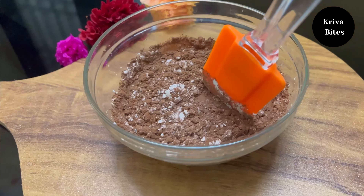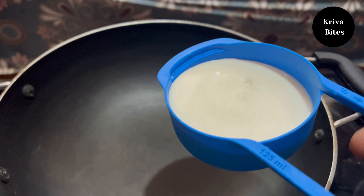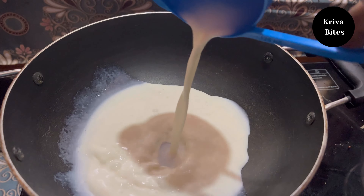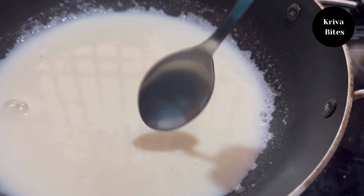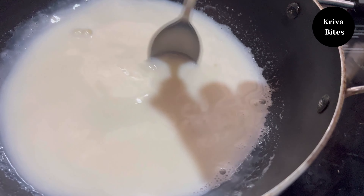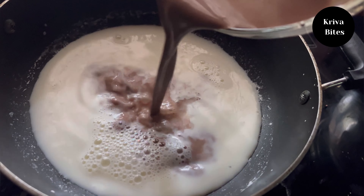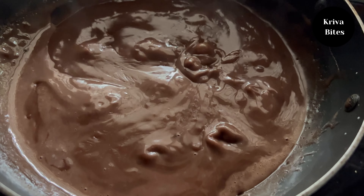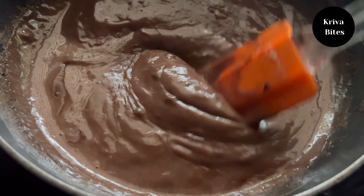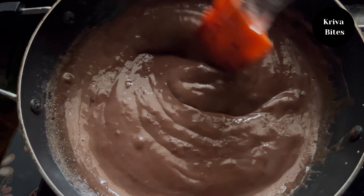Turn on the stove, add one cup of milk to a pan along with half a cup of sugar, and mix well until the sugar melts completely. Now add the previous chocolate mixture we prepared and mix everything together. Stir it continuously until the mixture becomes thick.